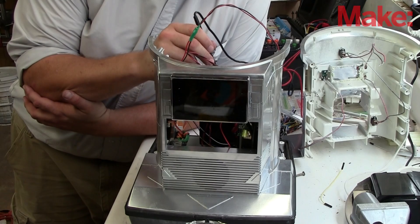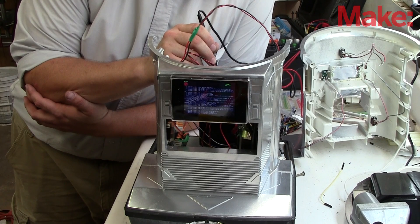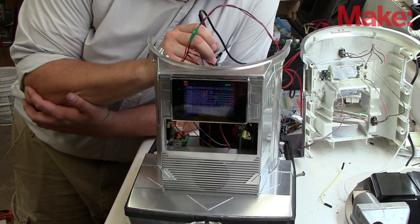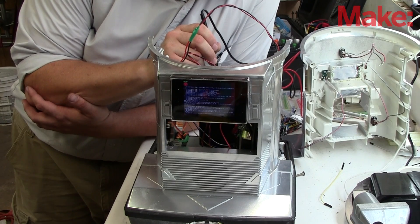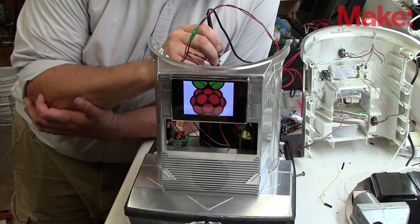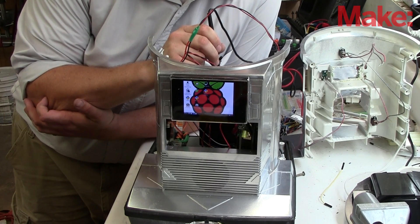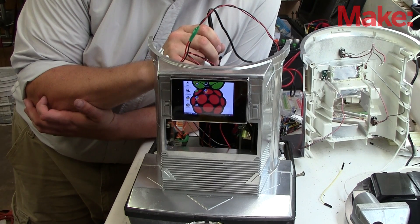Before I button it all up, I want to check to make sure everything works. So I apply power to the system to make sure the Raspberry Pi boots up and the Arduinos power up and everything has the power it requires. I do this using my amp meter in series so I can take a current measurement of what the system is drawing without the motors running — just to get an idea of what the Alamode, the Arduino, and the Pi use while in operation. What I found was that when the Raspberry Pi fully booted into its system, the whole system without any motors running was taking around 500 milliamps.